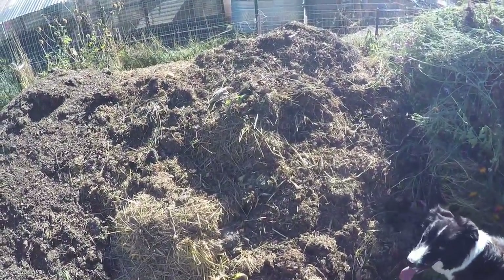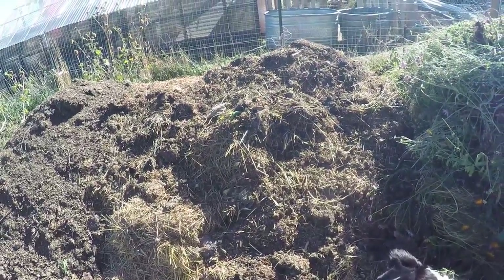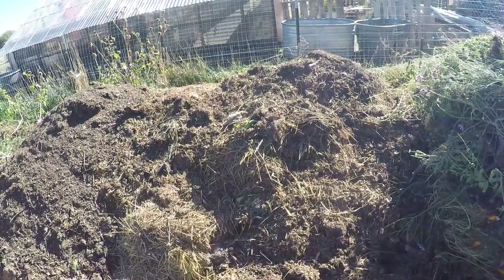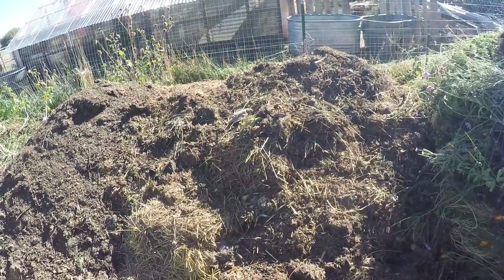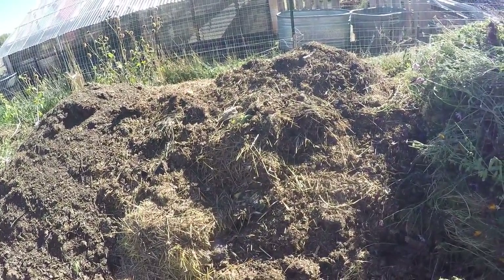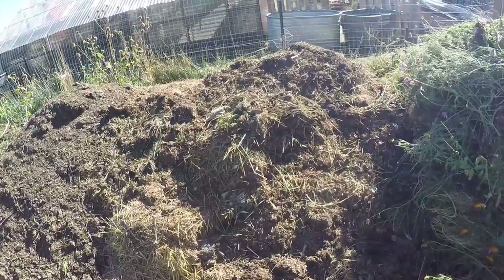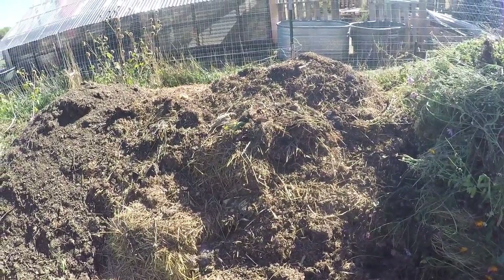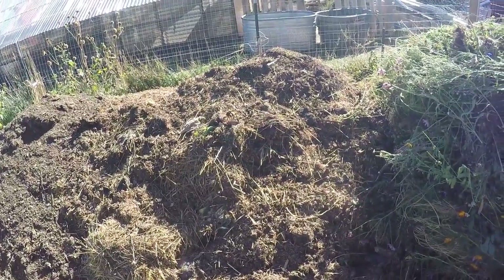This pile right here, the foundation was put down at the end of 2020, and most of the good stuff was added all of this year, 2021. And you can see how after we flipped it two times, it's already breaking down into this luscious good compost soil to add to our gardens next year.